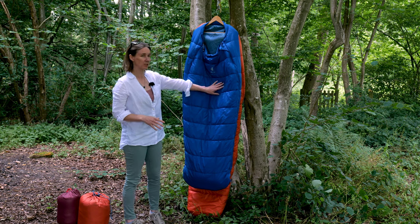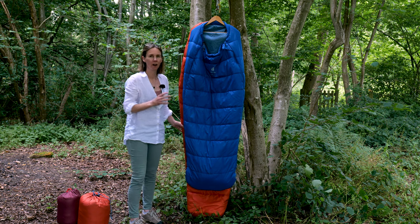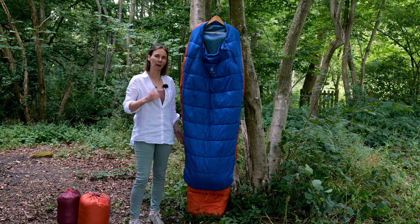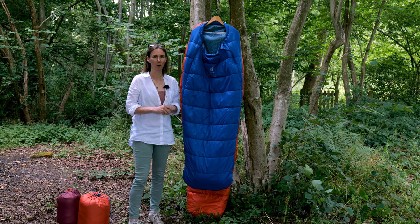The Deuter Starlight, which is the blue one in front here, and the Starlight Pro behind in the orange, are fundamentally the same bags. The only difference is that the Pro has more insulation in it. I'll get on to that later, but I'm going to talk you through all the features they have in common.